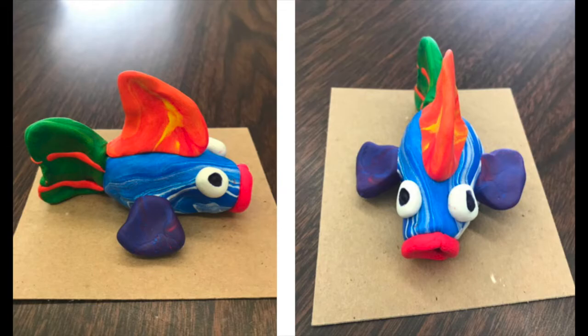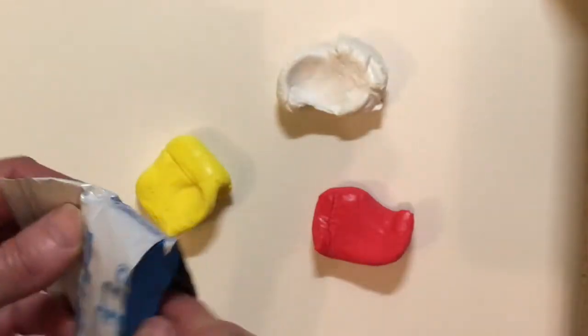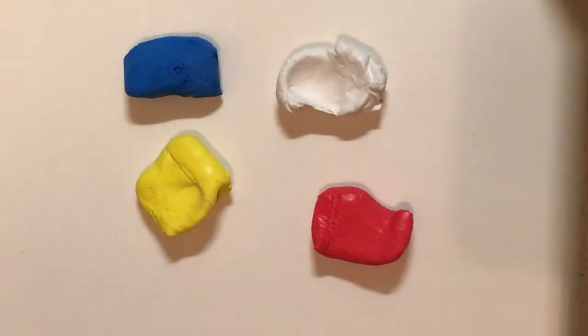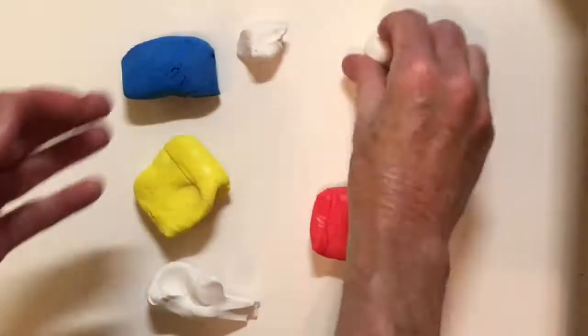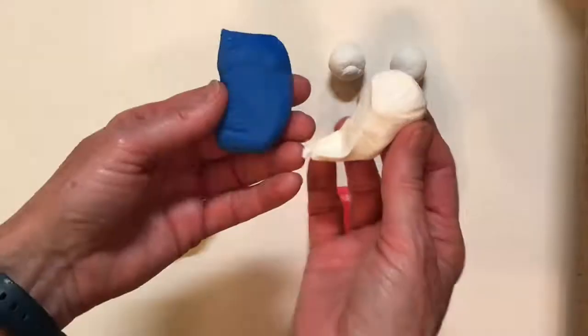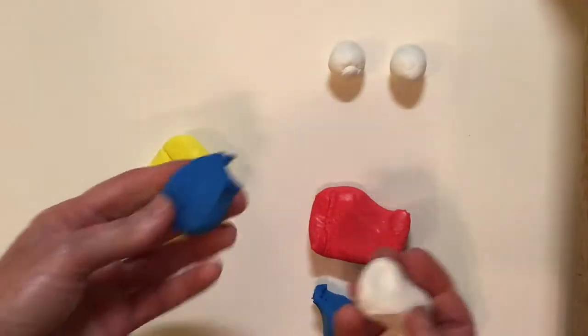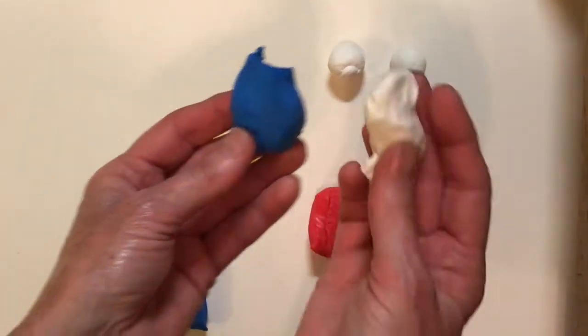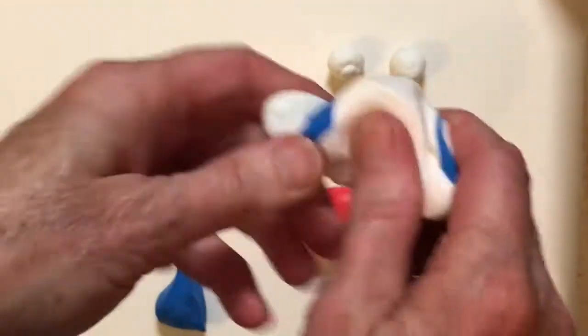In your packet, you should have the primary colors: blue, red, yellow, and I've also included white. You can mix the primary colors to make secondary colors. The first thing I'm doing is setting aside some white so I'll have it for my eyes. Now I'm going to tear the blue in half, save some for later, and mix the blue with some white.